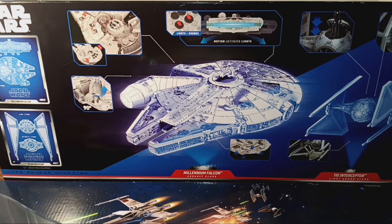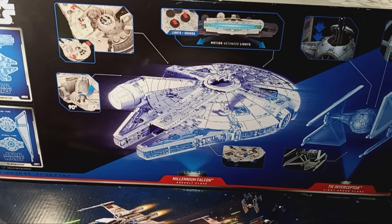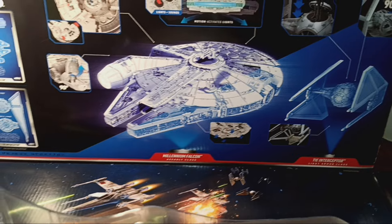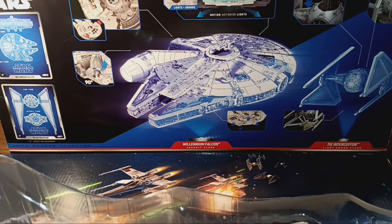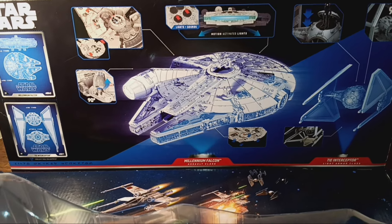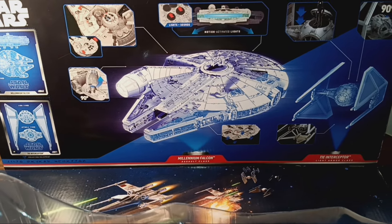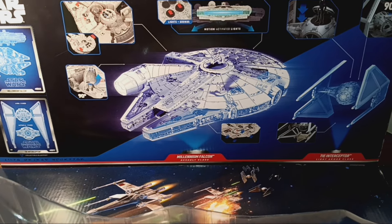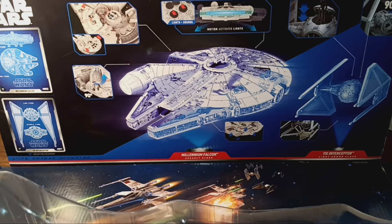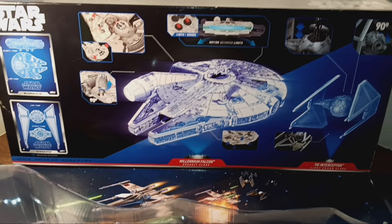Today I'm going to feature a Target toy exclusive, which includes this Millennium Falcon and two TIE Interceptors. The TIE Interceptor did not show up in the Star Wars universe until Return of the Jedi. So I was thinking for this toy, it would have been better, in my opinion, to include a pair of regular TIE Fighters. At the last battle in Return of the Jedi, the TIE Interceptors show up, but in two other movies it's regular TIE Fighters.